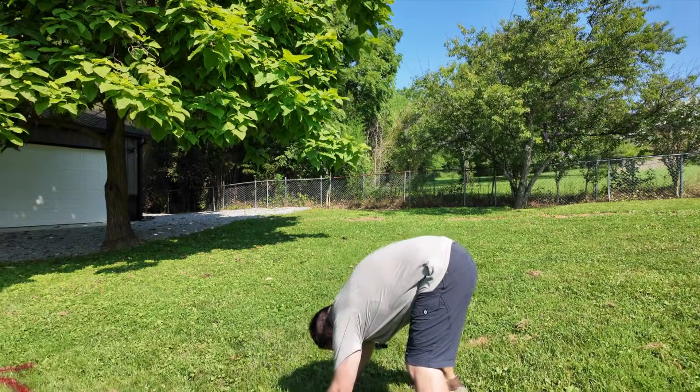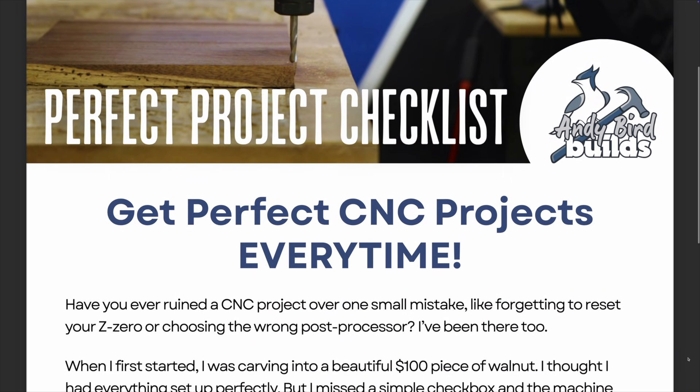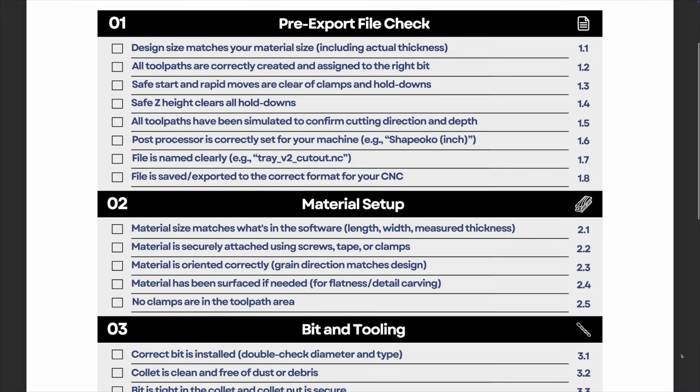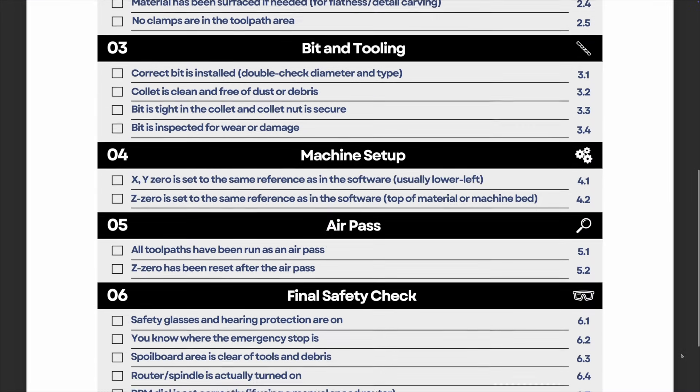Understanding these basics sets the foundation for CNC success. To help you avoid costly mistakes, I created a free checklist for you to use on every project. Click right here to download it.